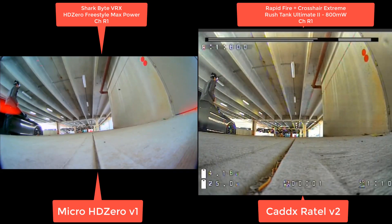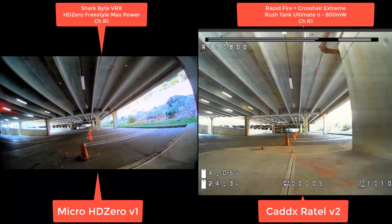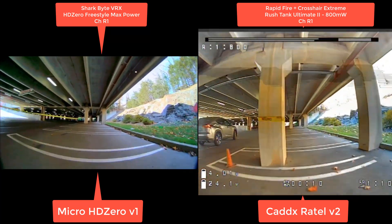This is the same analog setup with 800 milliwatts, and we're flying in a parking garage. We're testing multipathing here, and we're also going to fly up a level to test out the penetration.